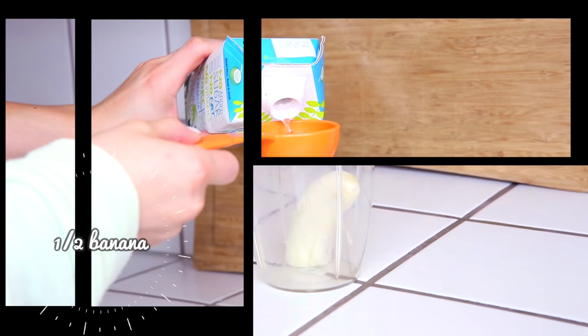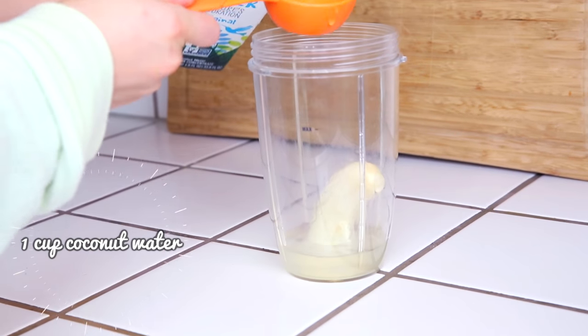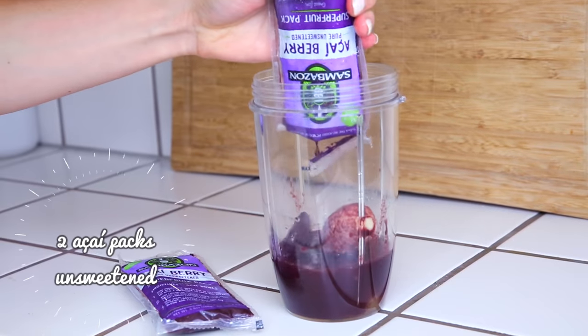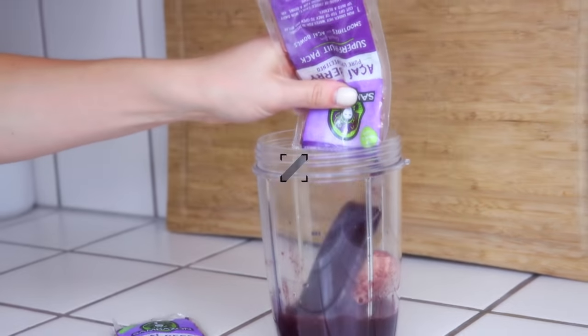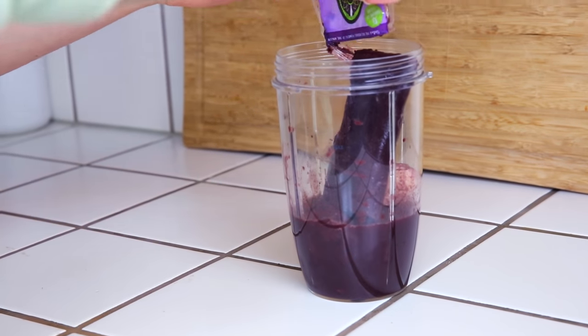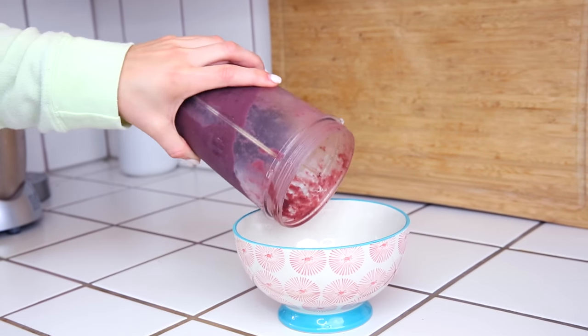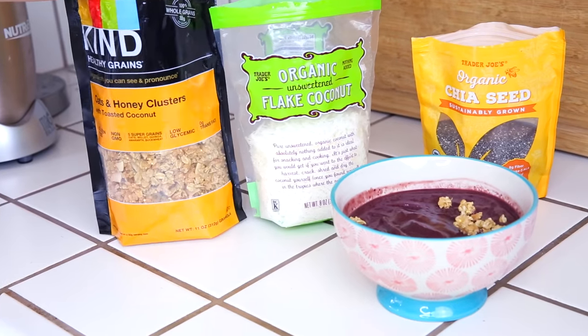Next we're going to make one of my favorites — an acai bowl, which is so refreshing for summer. Start with half a banana, one cup of coconut water, and two packets of acai. This is really going to make it thick and creamy.